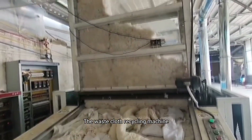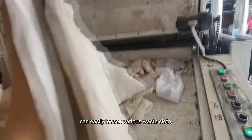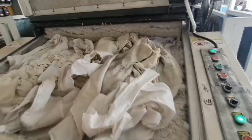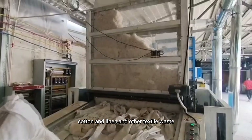The waste clothes recycling machine produced by our company can easily loosen various waste clothes, waste cotton, garment factory scraps, chemical fiber, cotton and linen, and other textile waste.